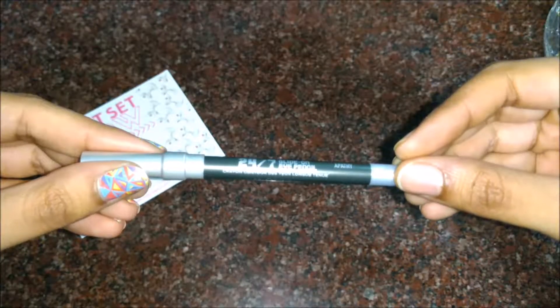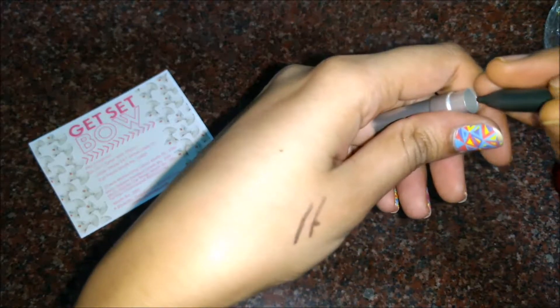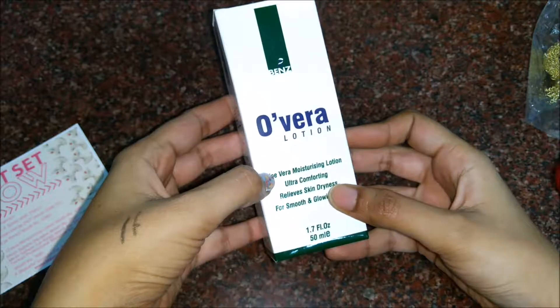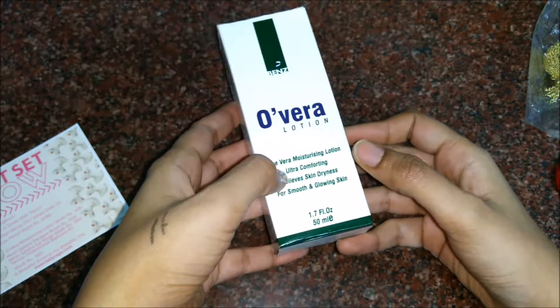The star of this month is the Urban Decay 24/7 Glide-On Eye Pencil. This is in the shade dark green — olive and dark green in color. It's so smooth to apply, very smooth. This costs rupees 1099.